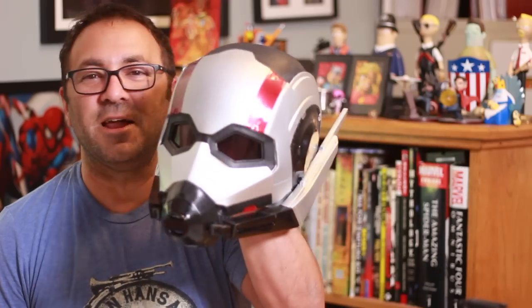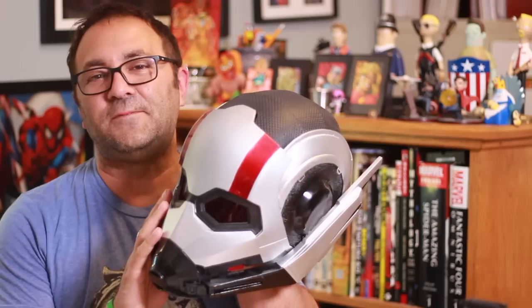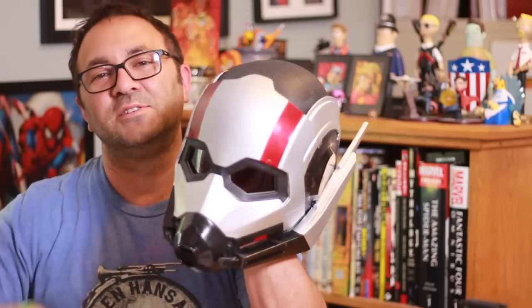Hey everybody, it's Kevin from 3D Printed Props. Welcome to the video. Today we're going to be going over the build of this Ant-Man helmet that I made. It's a DO3D file. It was a challenge because of all the pieces and parts, but I think it turned out awesome. Let's go ahead and go downstairs to the workshop and put it all together.